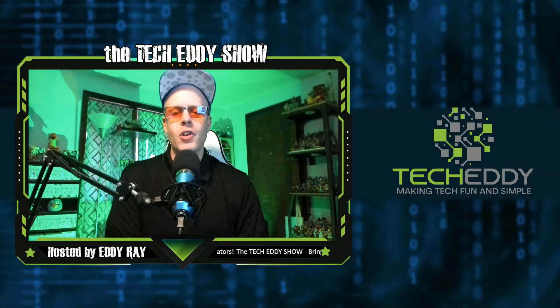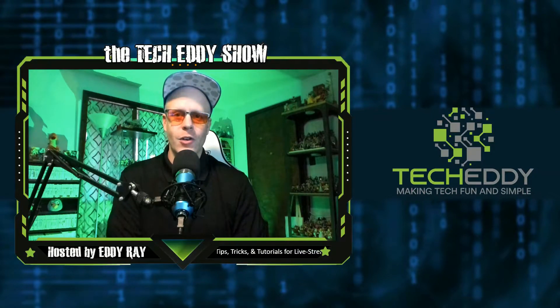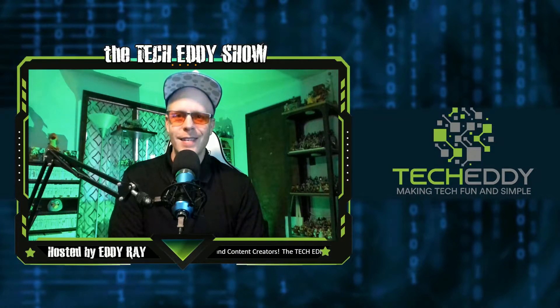Hello everyone, welcome to the TechEddy Show. I'm your host, Eddie Ray, where we do tips, tricks, and tutorial videos for live streamers, gamers, and content creators. In today's episode, I'm going to show you how to double your mobile hotspot speed with one simple solution. Stay tuned.